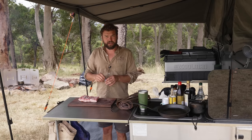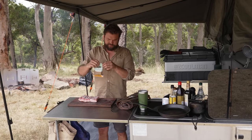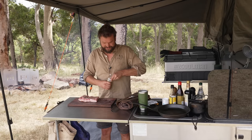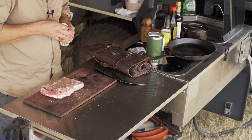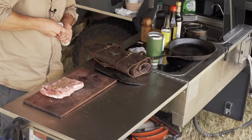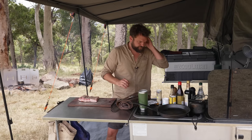I want about half a teaspoon to a teaspoon of sugar — a lot of this is going to come off so you can be pretty generous. Then about the same of Chinese five spice powder; you can overdo this so be a little careful. A little bit of white pepper — in Asian cooking you want this finely ground white pepper rather than cracked black. A bit of salt too. I would love some MSG but I forgot it — usually I'd put some on this.